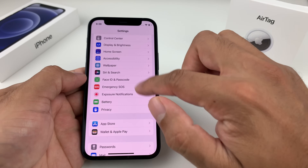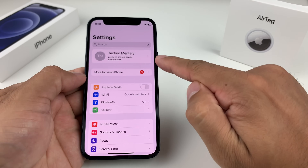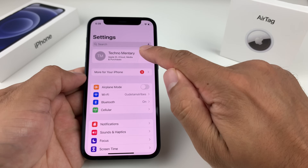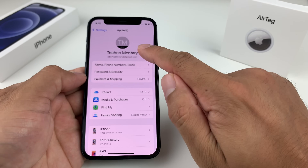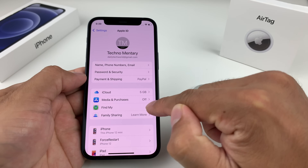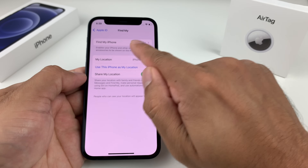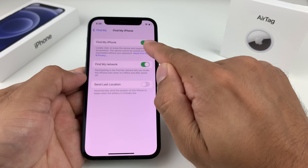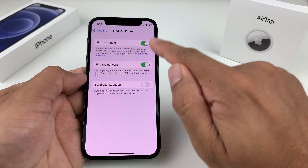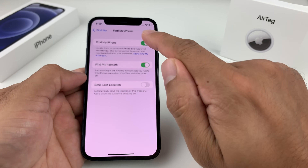If you're still having issues, the next thing to check is your Apple ID. In order for AirTags to work, your Apple ID needs certain settings enabled. Go into Settings for your iPhone and go to Find My. Make sure Find My is turned on — if it's turned off, you won't be able to use AirTag location. Make sure Find My is on at the bare minimum.